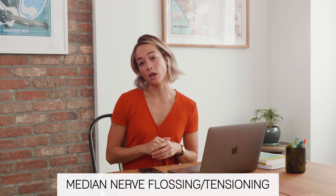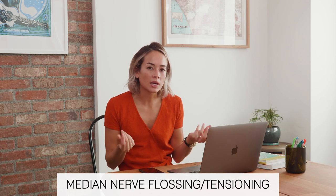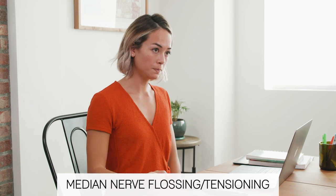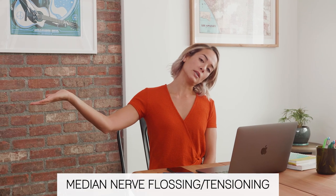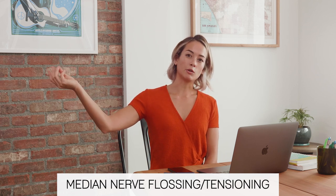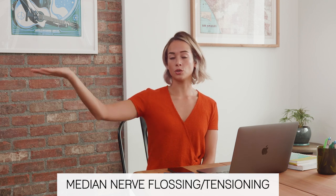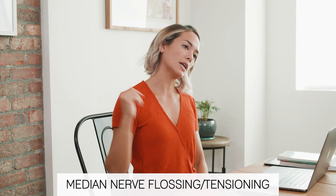The next one is called nerve flossing. Our nerves are really important to keep healthy, especially when you're sitting in this position a lot. Sometimes people get numbness and tingling in their hands — a lot of times that's your nerves. We want to make sure our nerves are moving well through their pathway from your neck to your hand. For this one, it's going to look like you're holding a tray, and your arm and your head are going to go away from each other. At the end of this range you will probably feel a little tingling. If that's too much, you can just do the head and hold your arm still, or you can just do the arm. Doing both at the same time is going to be the most taut on the nerve.